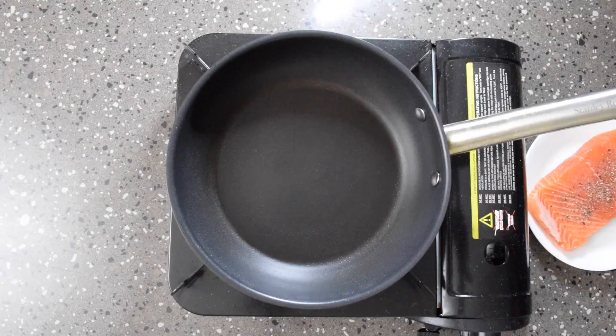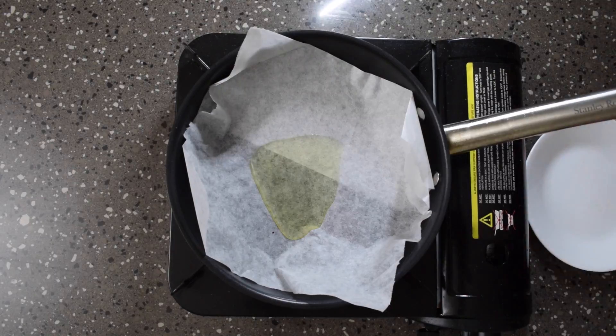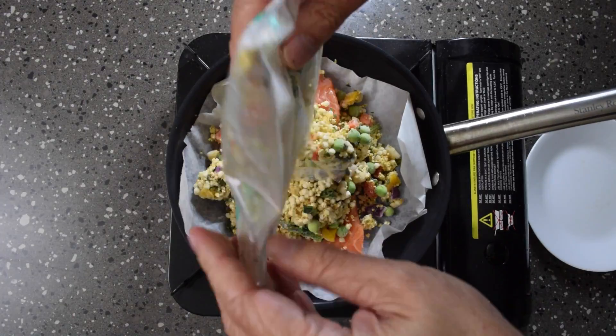Hello there salmon lovers. I hope you've had a great day. Tonight I had a very simple salmon and pearl barley couscous meal.